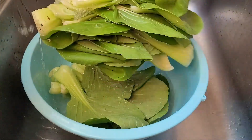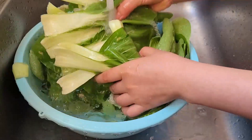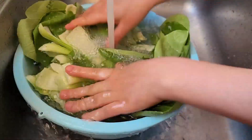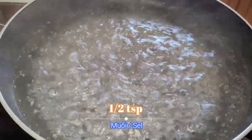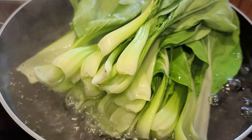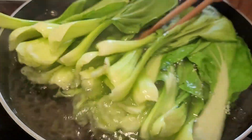First, we need to wash them properly. We need to make sure that all the insects and bacteria are gone. Then, in hot boiling water, add half a teaspoon of salt, then add the bok choy.